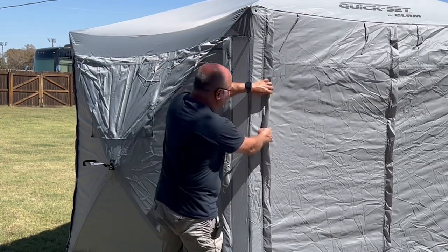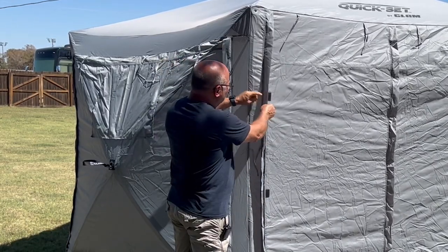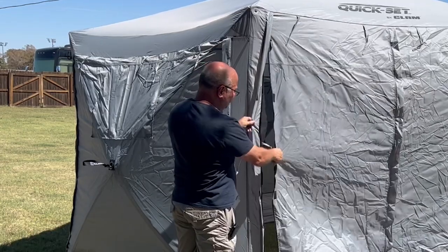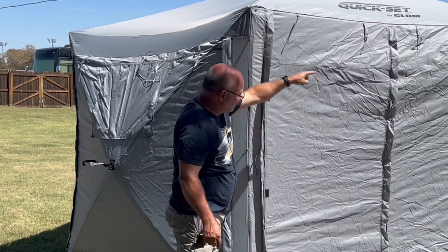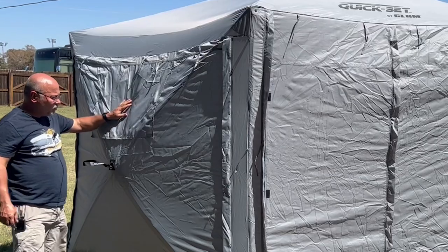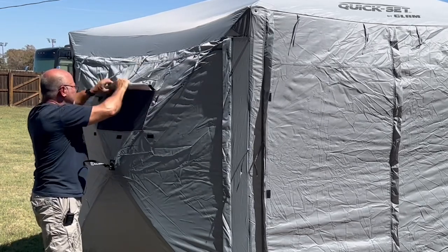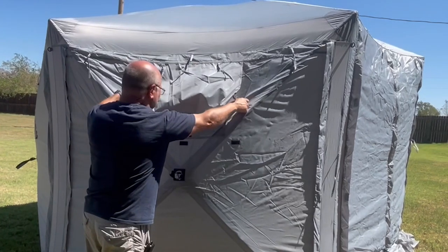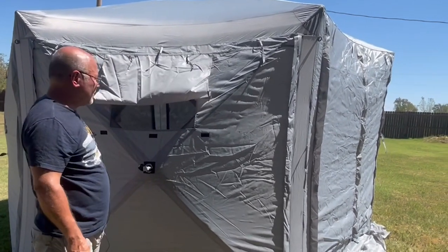On the flaps for each side, these are wind panels or sun panels. They have a little Velcro piece and a zipper, so you can unzip and roll them up out of the way. The door one can be rolled all the way up and tied, or you can just open the center and let it gape open. On the other sides they have window openings you can roll up and tie with little ties. Sometimes I'll just open one and Velcro it there so there's some airflow.